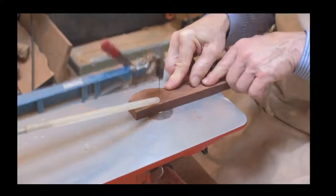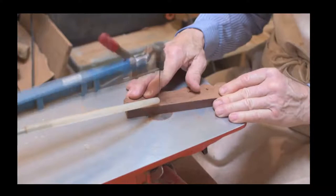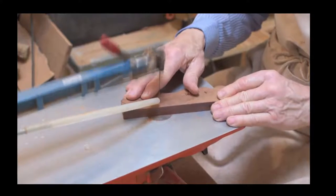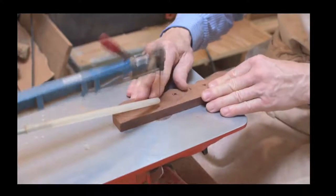Once he's done that, he will feed the blade into the internal cuts and it's the same sort of process. We've had a couple of different scroll saws and we've stuck with the Hegner because we find it by far the best scroll saw we've worked with.